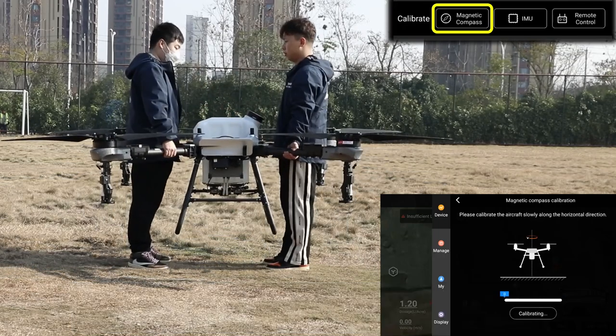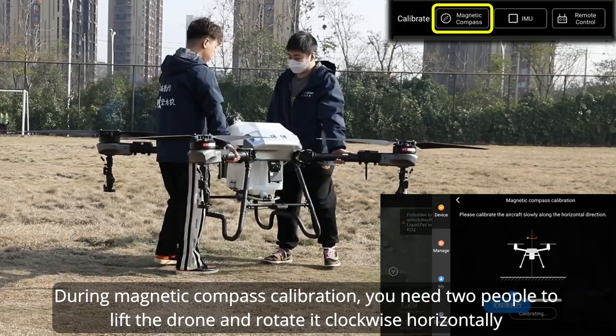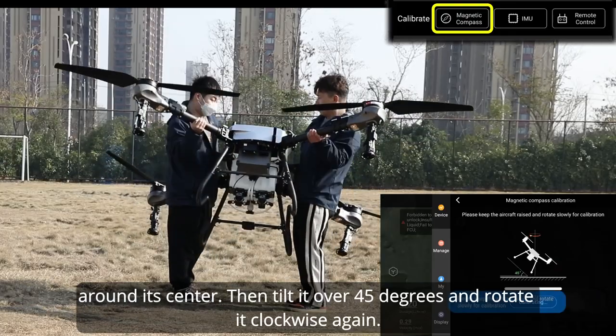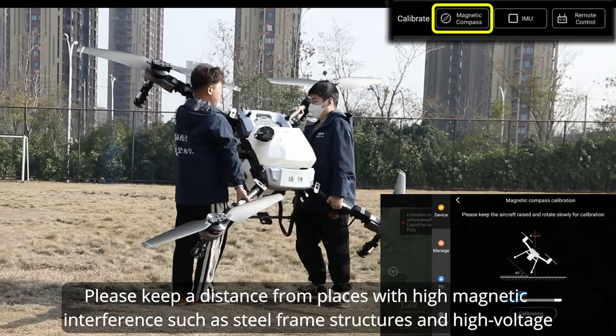Step three: calibration. Perform magnetic compass, IMU, and remote controller calibration. During magnetic compass calibration, two people need to lift the drone and rotate it clockwise horizontally around its center, then tilt it over 45 degrees and rotate it clockwise again.